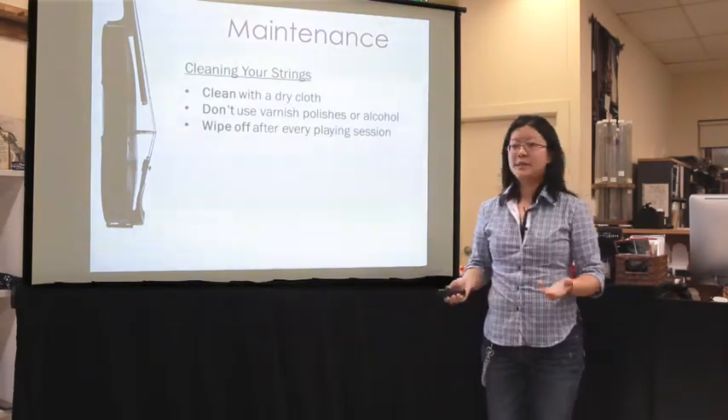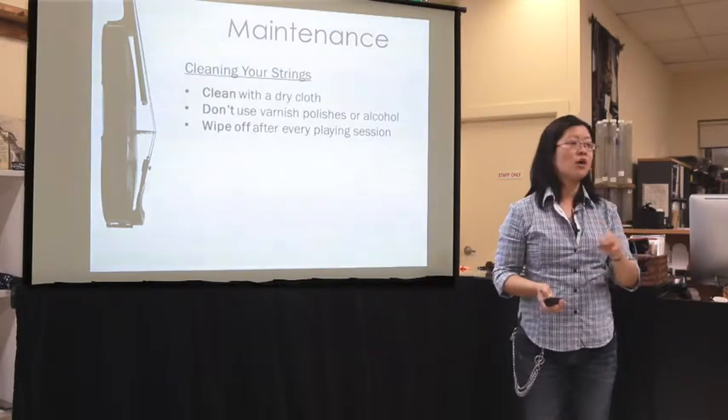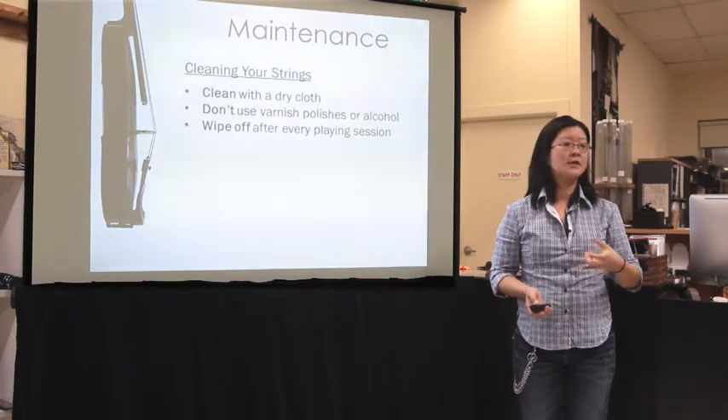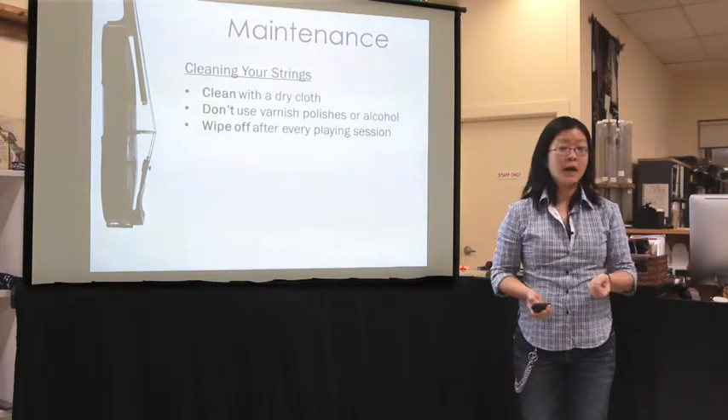It takes five, maybe ten seconds. Take a clean, dry cloth. I don't recommend any real solvents or anything harsh, because people aren't always careful and they can get on the instrument itself. If you do it every day with a clean, dry cloth, you'll be fine. Wipe off the fingerboard area and the bowing area.